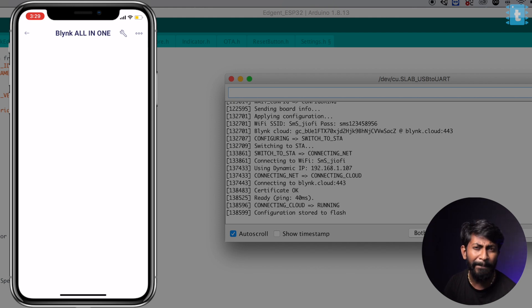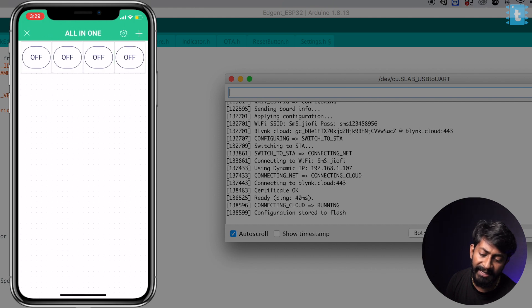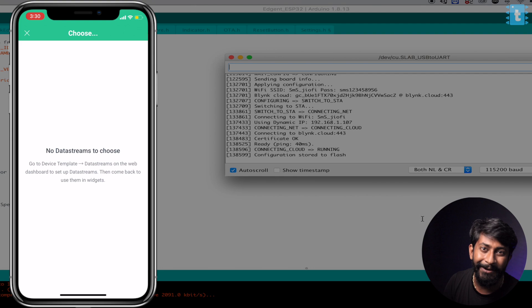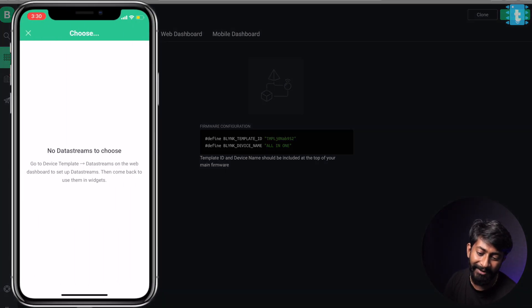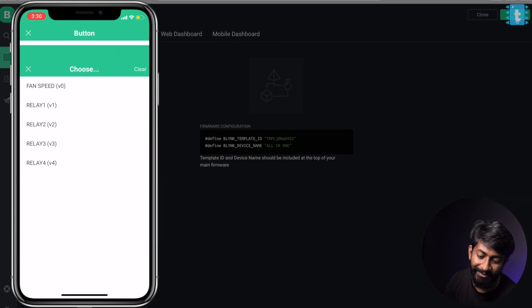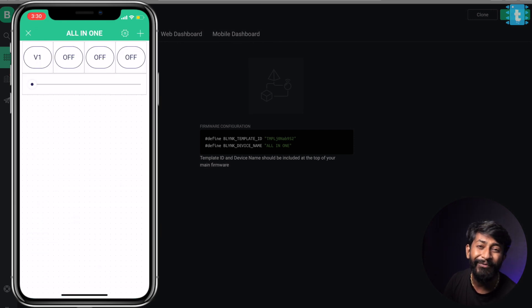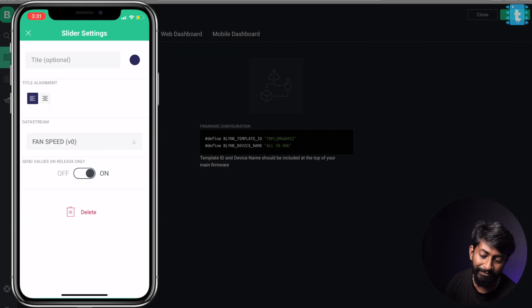Now we need to configure the mobile dashboard. We already configured the web dashboard, but now we need to configure the mobile dashboard to use it on the mobile phone as well. Click on the settings icon, tap here, and add the button. Similarly, I'll add four different buttons for four appliances and then add a slider to control the fan speed. Now one by one I'll configure all the widgets. Tap on the widget to configure it and select the data stream. I forgot to save the configuration on my Blynk dashboard — let's go to the web application and click save. Now all the data streams appear. Click on V1 for relay one — it will act as a switch. Similarly, I'll configure all four switches, and for the slider, select data stream V0. We are done with all the configurations.